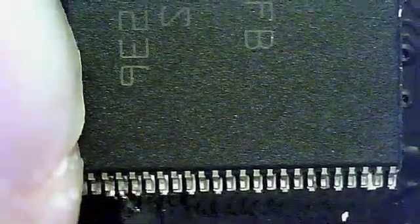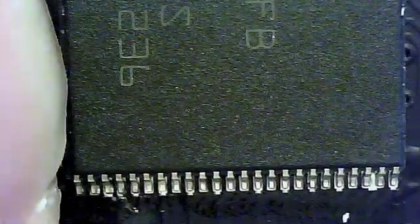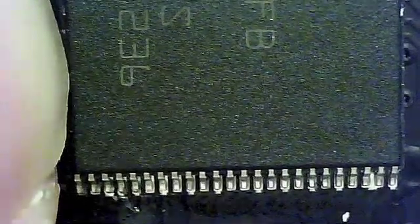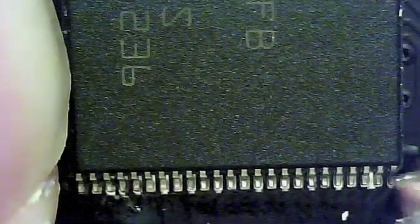Now you can see I'm touching my iron to the corner to solder it down. I did use too much solder on this one. Preferably, I would have only tacked down a single pin rather than three of them. Using too much solder to tack it down will come back to bite me later. Now that the top is tacked down, I'm aligning the bottom pins with the pads on the PCB. Once I have the bottom aligned, I will hold it in place and tack down another corner.